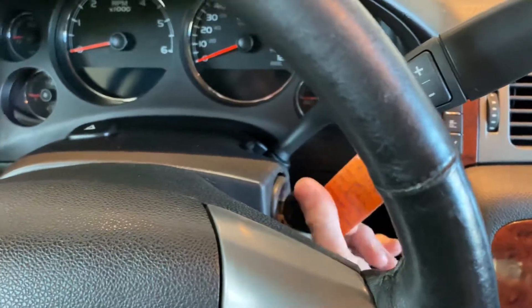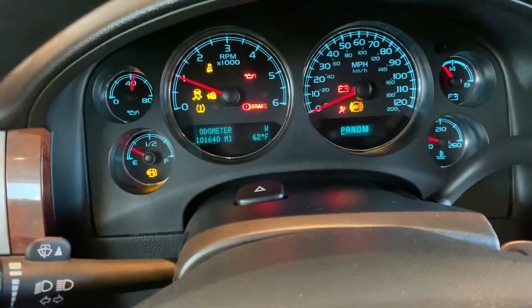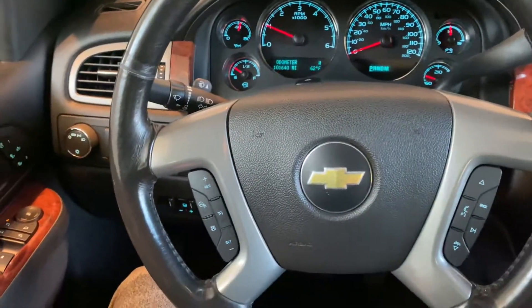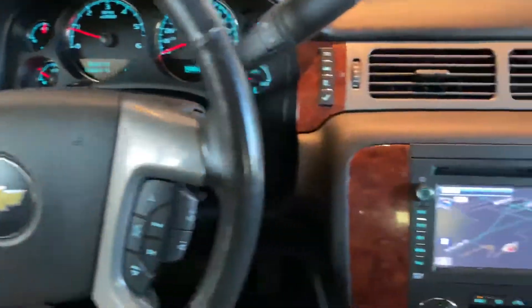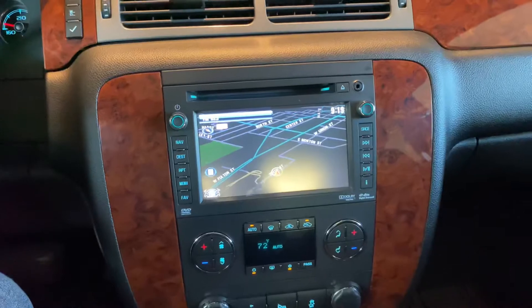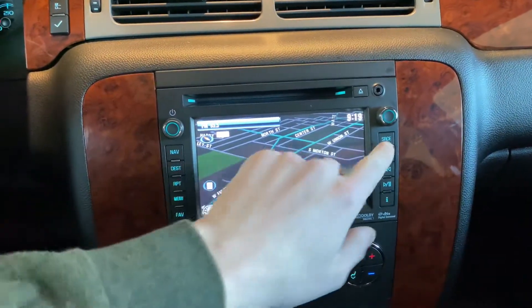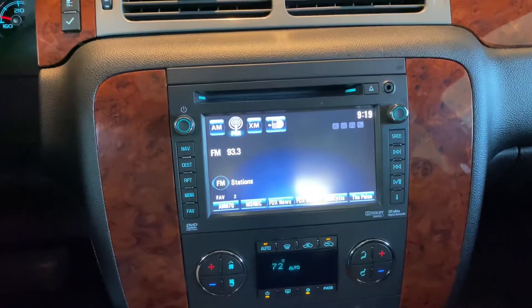Let me start this up. 101,640 miles. Two-wheel drive controls along with auto. As we turn to the center screen, this one does come with navigation, as well as AM, FM, and Sirius XM radio.